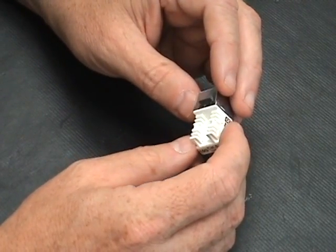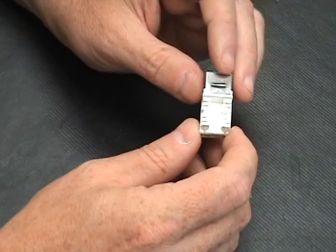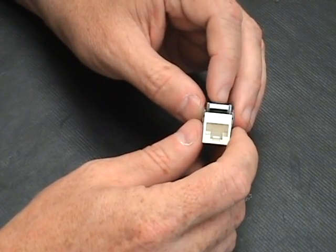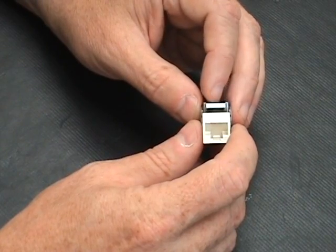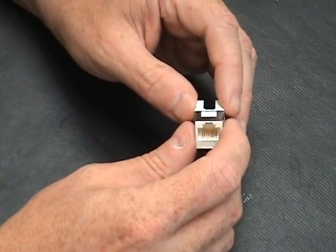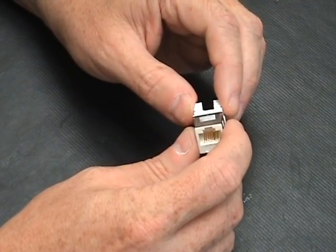The cable attaches using a 110 punch down, so you just use your 110 punch down tool. The cable that you attach has to be category 6A if you want 6A standards, and of course the patch panel has to be 6A and your patch cords have to be 6A, so the standards should all meet.